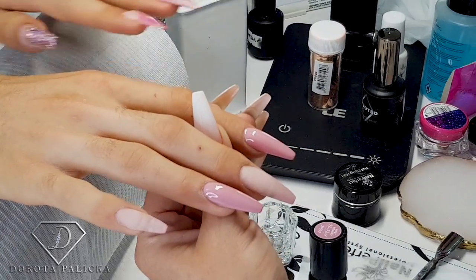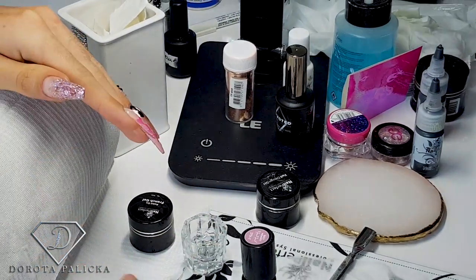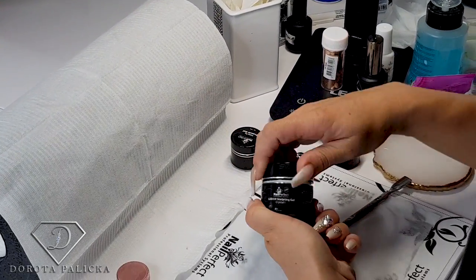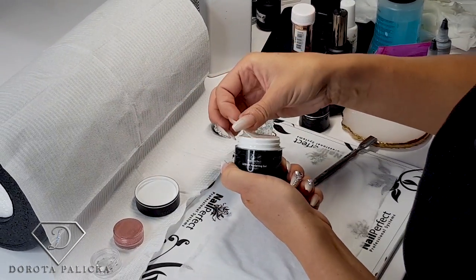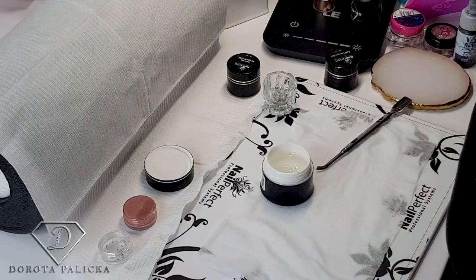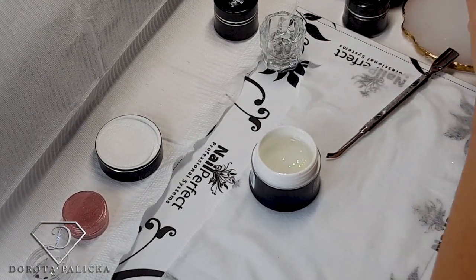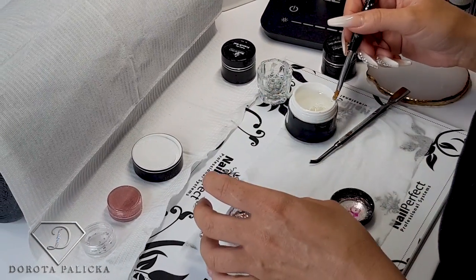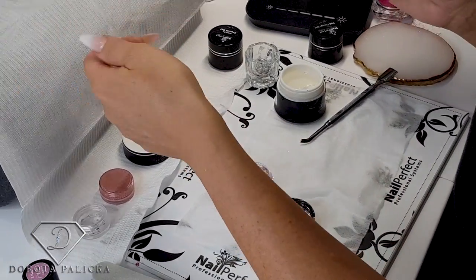We also need some encapsulation of the glitter. I'll give a flash cure to these NEOs and then grab my clear gel so we can do a couple of things at the same time and encapsulate some glitter. You can see the pot is full of glitter already. I love this part — the encapsulation. That's the glitter which we are going to use.